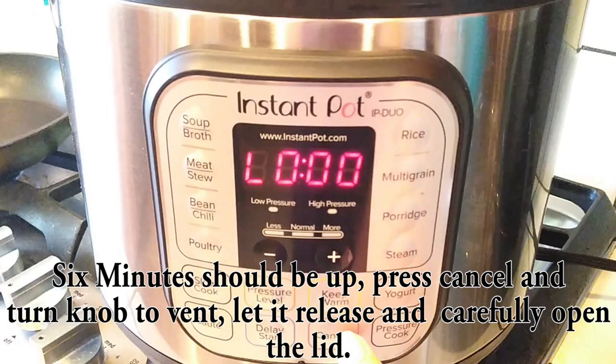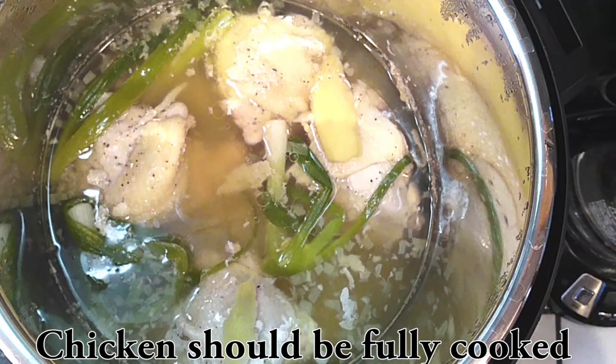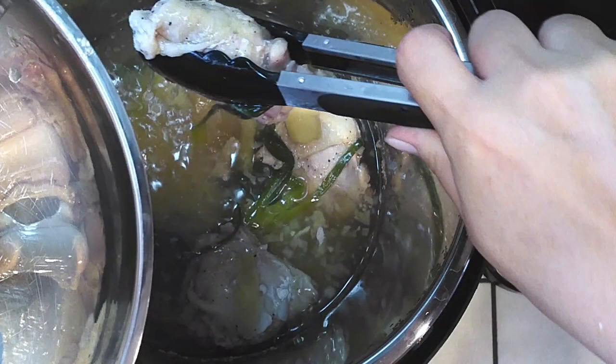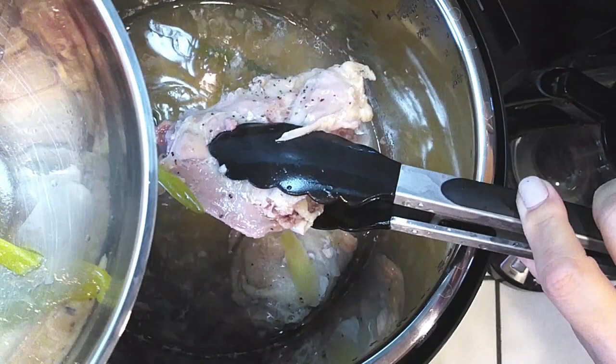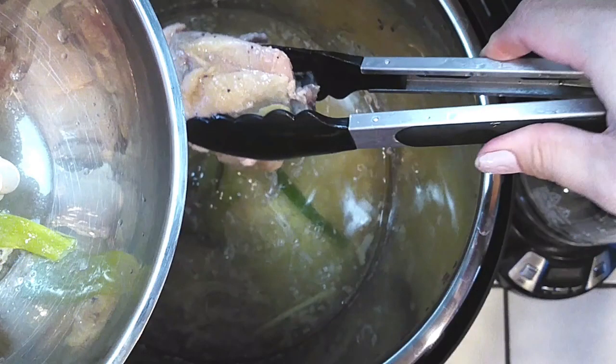Alright, since we've done all of that, the six minutes will go by really fast and everything should be done. Make sure you turn your knob to the vent side, letting it naturally release for a few minutes, and then pull out your chicken one at a time, placing them into a separate bowl. Some people place their chicken into a bowl of ice water, but I'm just putting it in a separate bowl and setting it aside in the fridge until I'm ready to serve.